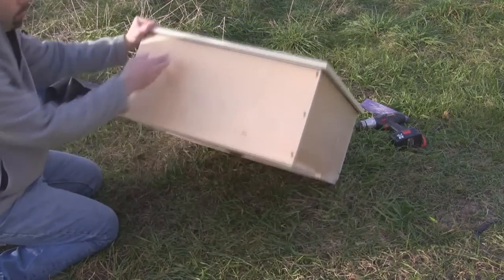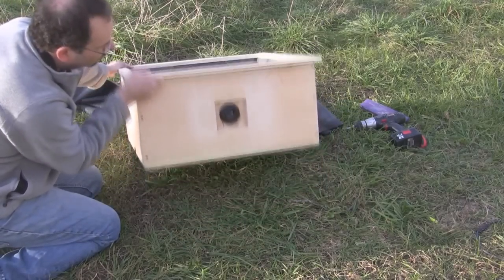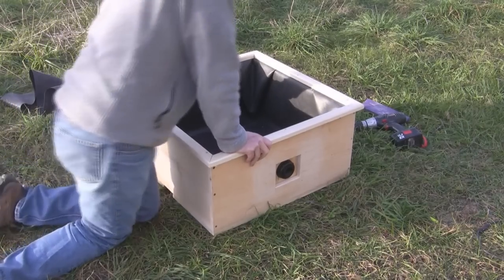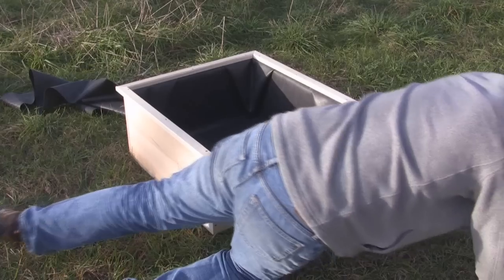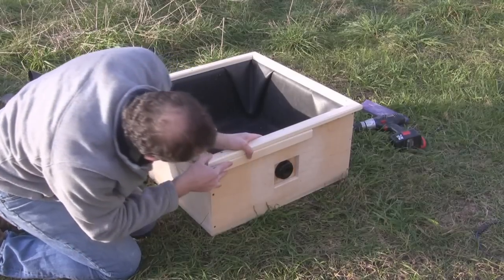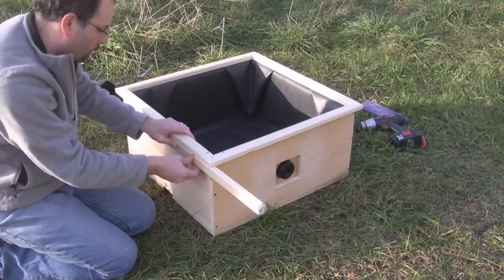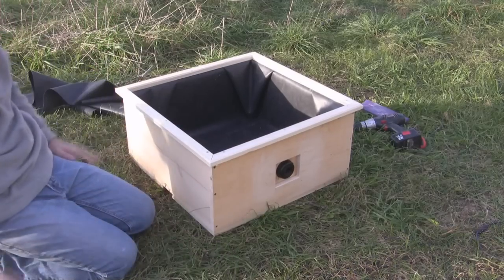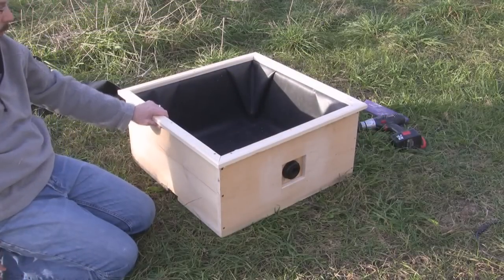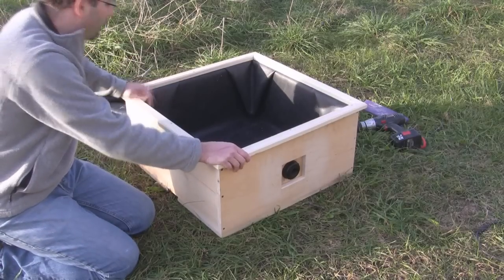Now we have our finished grow bed. Hopefully that'll hold water. There's one last thing I was going to add — another piece just underneath — but I kind of almost don't need it. I have the wood for it, but it looks nice without it and you won't be able to see the liner underneath anyway. So maybe I just won't add that. And that's it — that's the grow bed, and she's done.